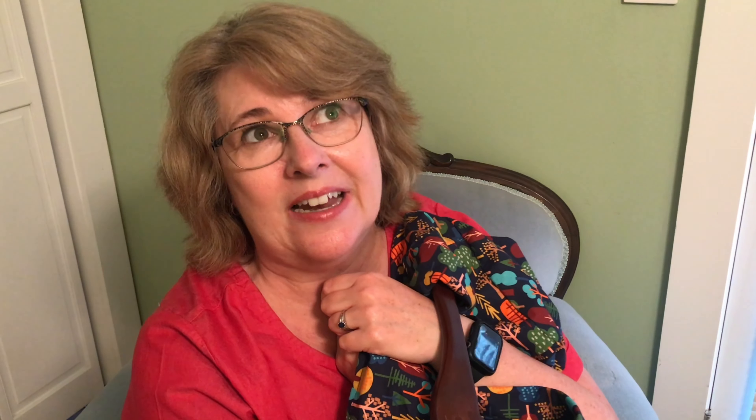I consider myself something of a Friday Pattern Company super fan — I love the aesthetic. I have really enjoyed sewing the patterns, but when I saw this release, I had an immediate reaction of 'this is not for me.' I thought this very boxy cropped fit would read old lady on me. I may be a grandmother, but I'm a very young grandmother and I don't want the Mrs. Roper look. If you know, you know.